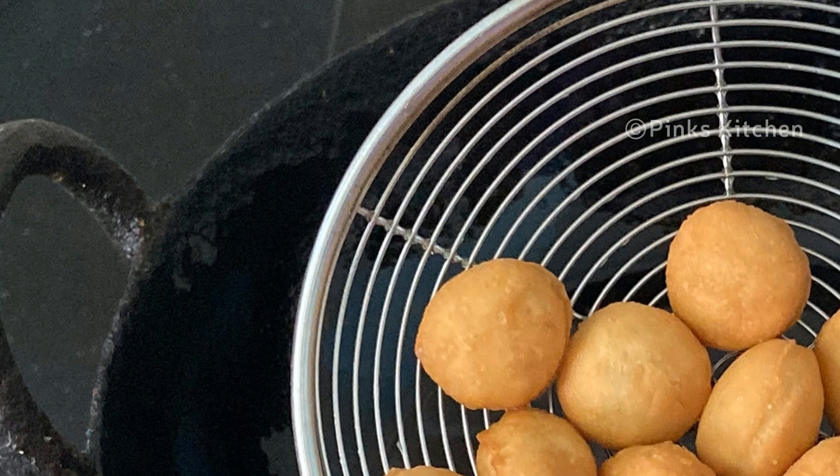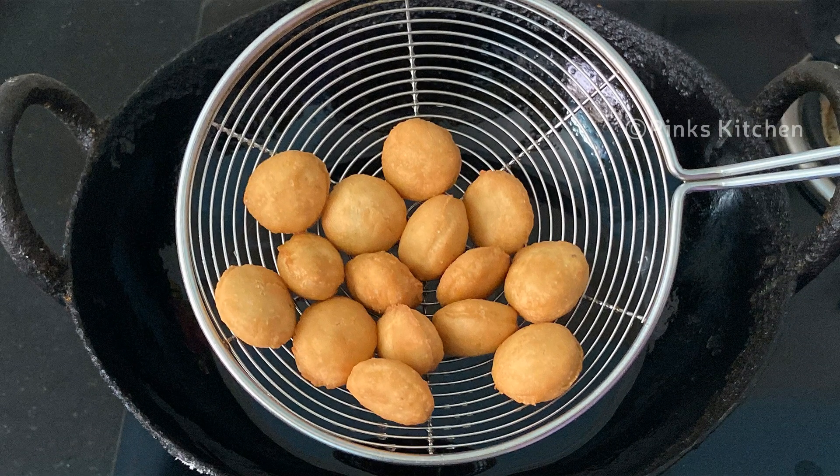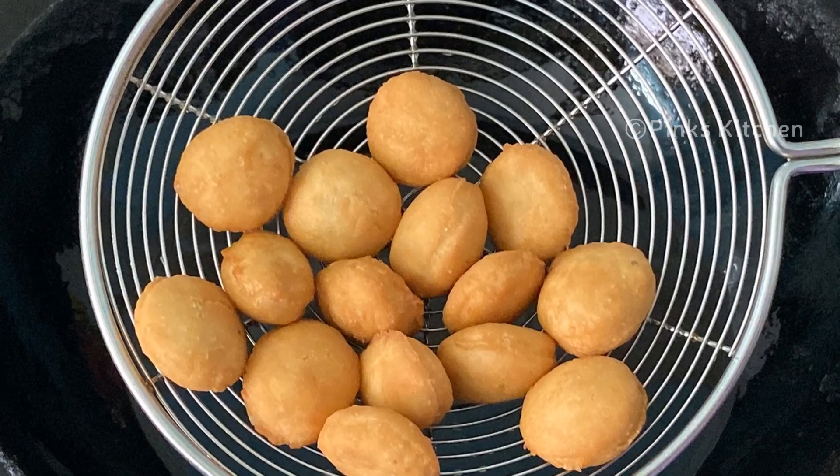Hello friends, welcome back to Pink's Kitchen. Today I will check out how to make Christmas Buttons or Coconut Appam. Very healthy snack recipe and it's very easy to make. So let's quickly check out the ingredients and get started.